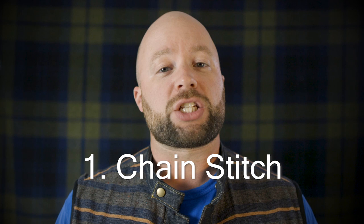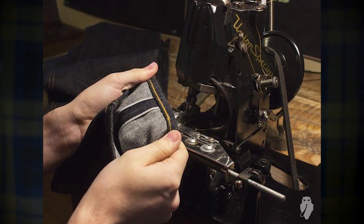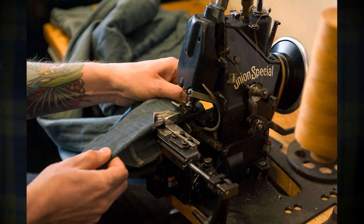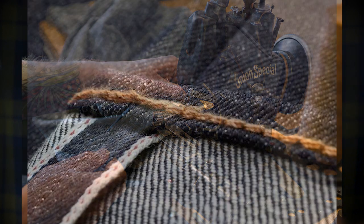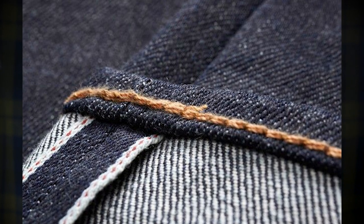If any of these are repeats, I apologize, but for those of you who are looking to get into it, I think this will be really helpful. So we're going to start off with the chain stitch. The chain stitch has been around for a really long time — it can either be performed by hand or by a Union Special machine, the 43200G, which was introduced in 1939. These things have been pulling duty for a long time and they are so solid, built so well — they're industrial machines after all — that they're still in service today.